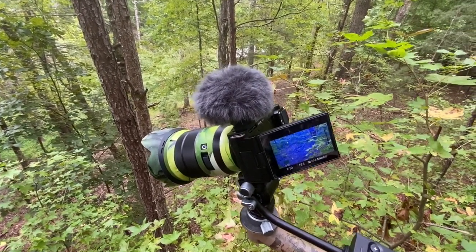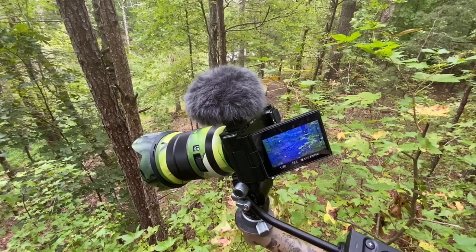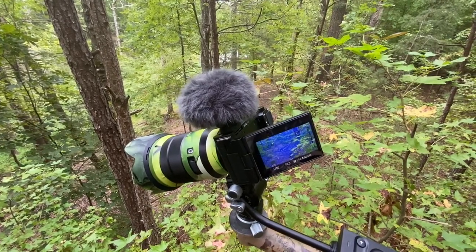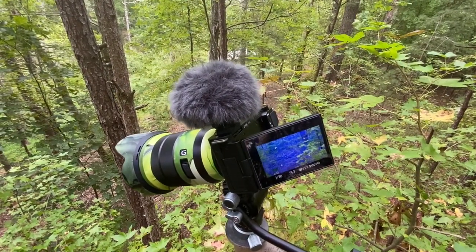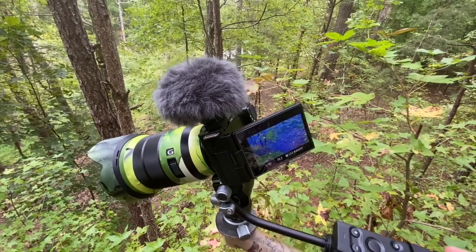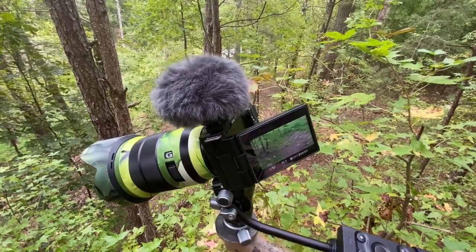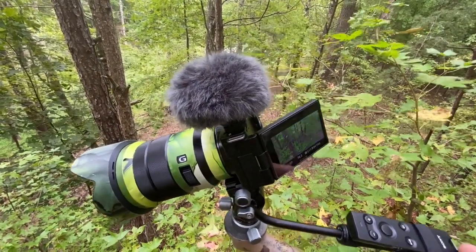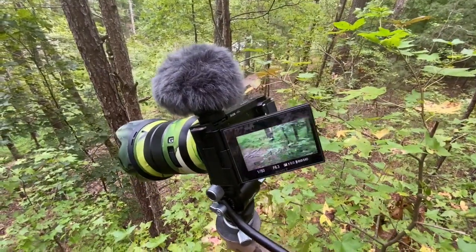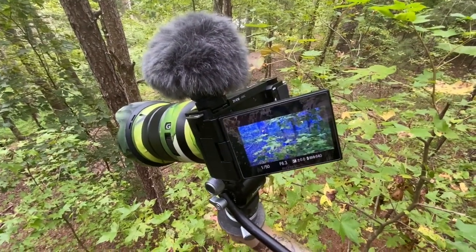Looks like my hunt is over, and every year I do one of these videos about my setup. This year it's a little different from last year — I'm using the Sony ZV-E10.